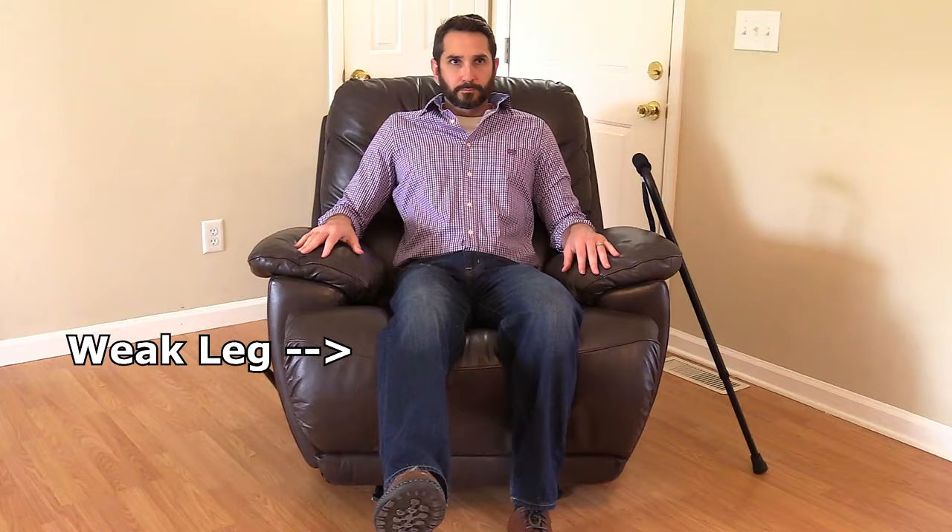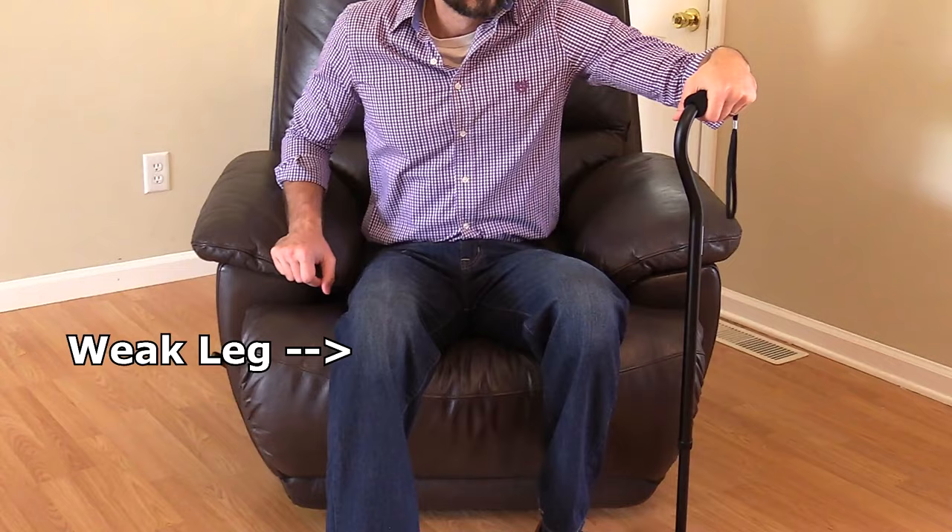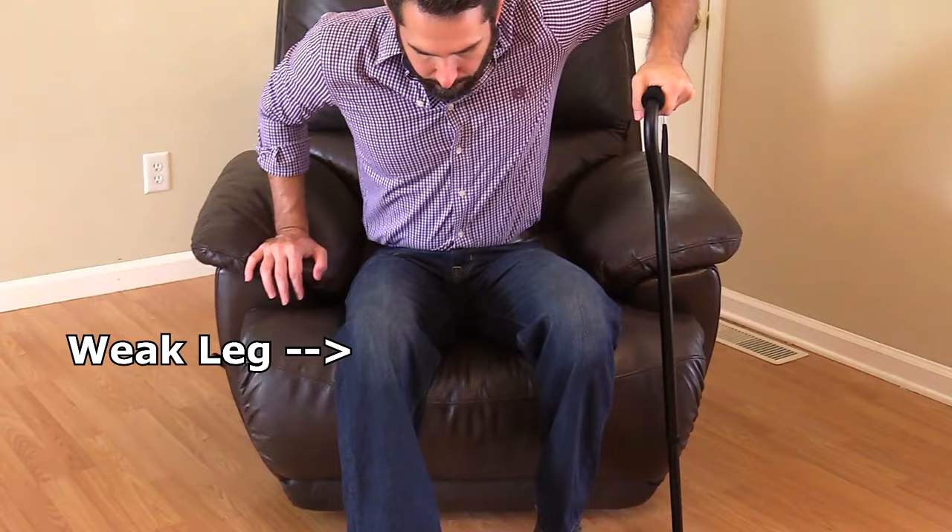To get up with the cane, the patient places the cane on the strong side and leans forward in the chair while keeping the weak leg slightly extended forward. Then the patient pushes down on the cane's hand grip and the chair armrest, puts weight on the strong leg, and stands into position with the cane.